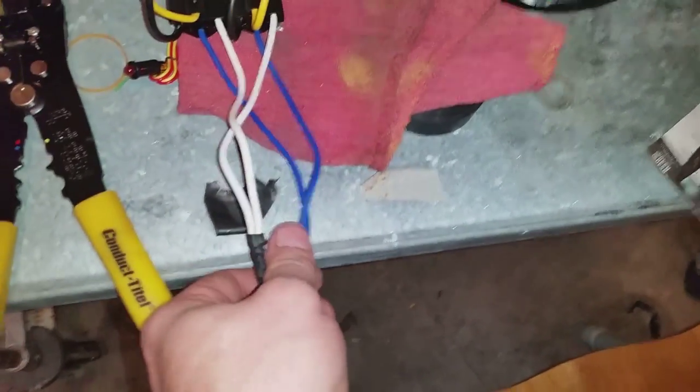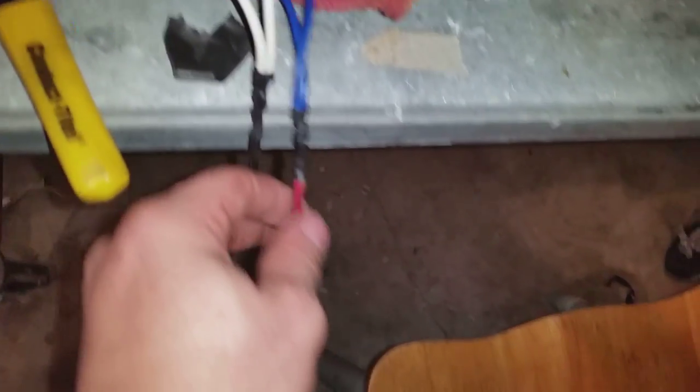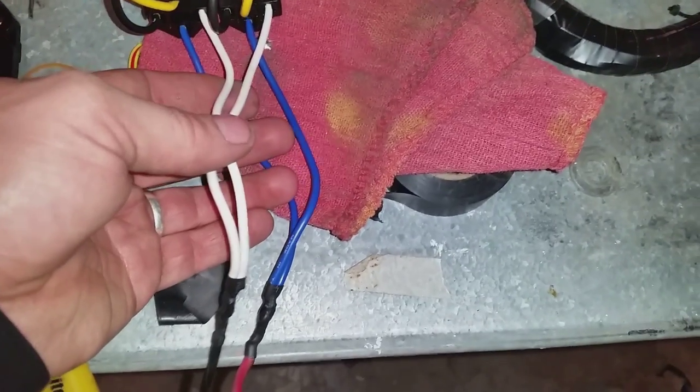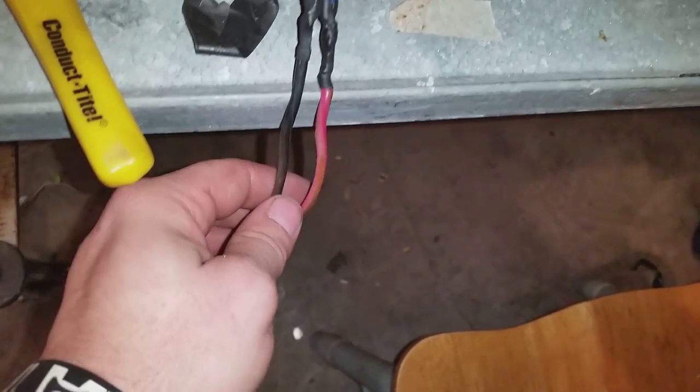I took my blue wires — the number 30 pin — linked them together and soldered them, then soldered a heavy-duty hot wire. The white wire, which is pin 85, I linked those together and that runs to a heavy black wire. I've got some wire loom on here — I'll slide it up to cover all this.